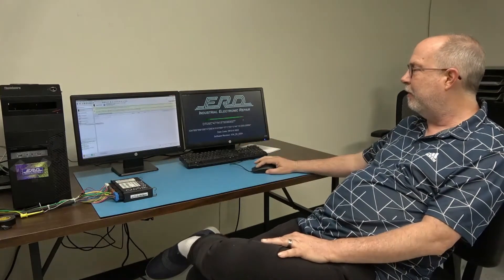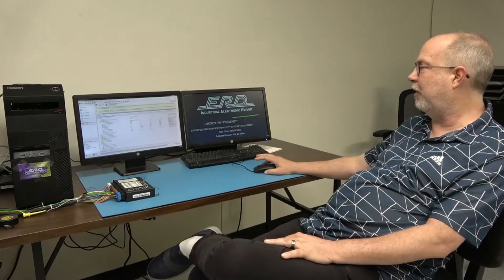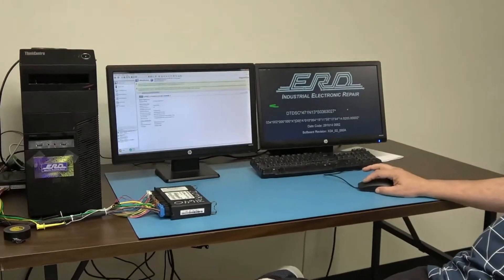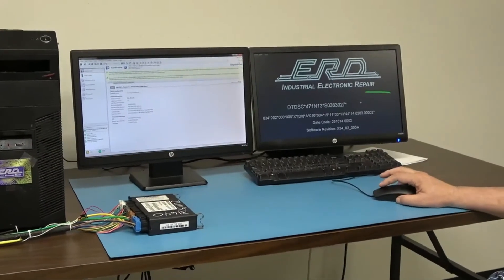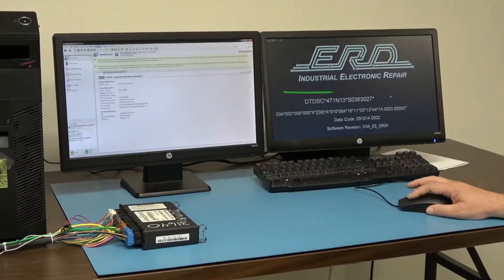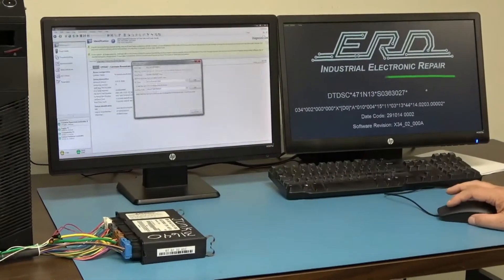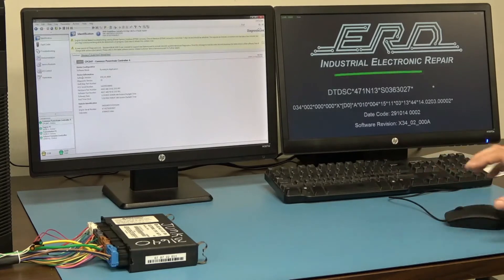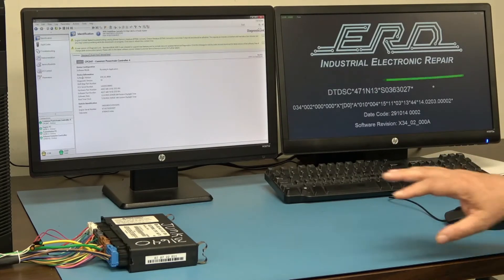What we're going to review right now: when this module leaves, it works. There are no active faults on Diesel Laptop, the parameters are all good — even though this is for an older truck that we repaired in March, which you can see on the ID here with Diesel Laptop. The last thing we'll check is to make sure the clock is running, which it is.